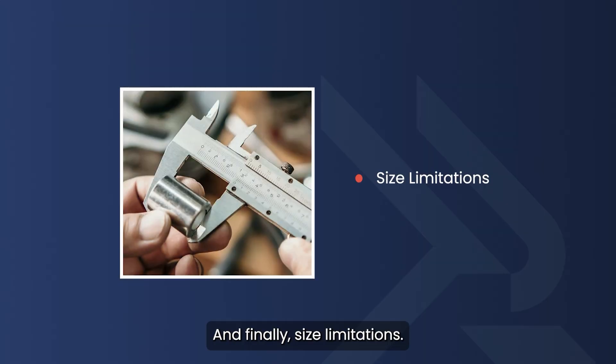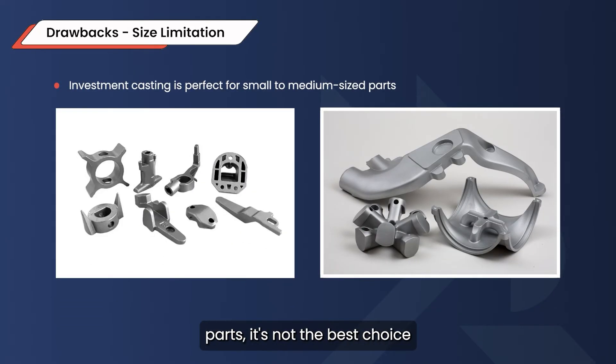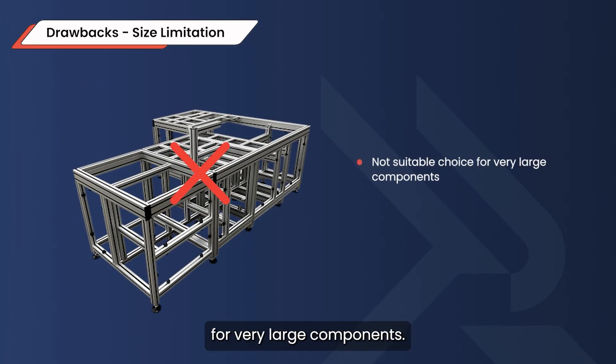And finally, size limitations. While investment casting is perfect for small to medium-sized parts, it's not the best choice for very large components, as the ceramic shell can only handle so much weight before it becomes unstable.